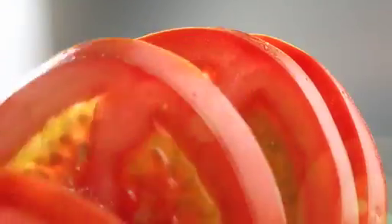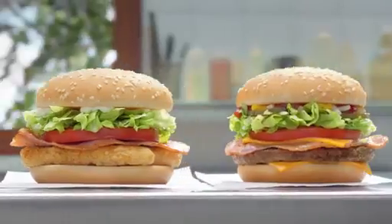Between the patty or golden chicken and the seeded bun above, Macca's will add bacon or lettuce and tomato to the burgers you love. New Quarter Pounder and McChicken BLTs. At Macca's for a short time. Where it all comes together. Tastes mighty fine.